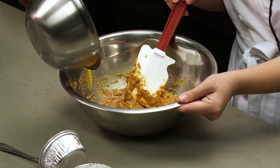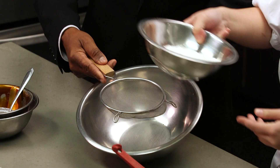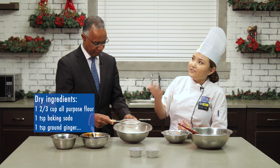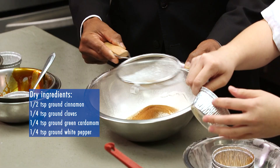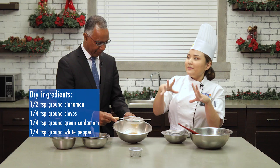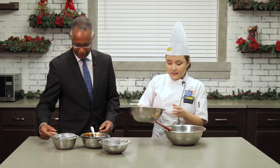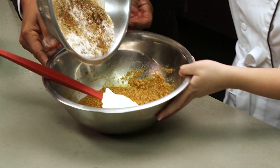Our next step would be to add our dry ingredients into our dough. Sifting helps with aerating the flour because we want to add more oxygen to it. It's gonna help with making the cookies puff up and spread better in the oven when you bake them. And now we're just gonna put all of our dry ingredients in our bowl.